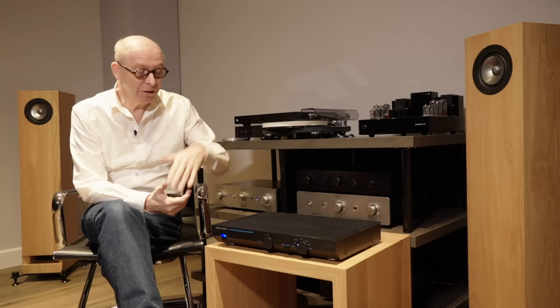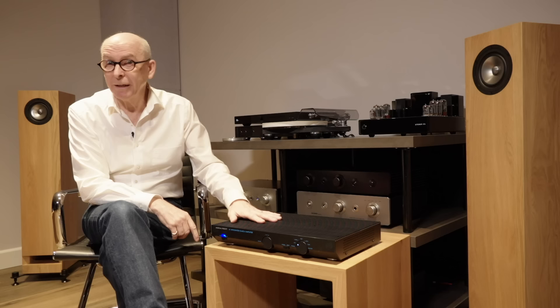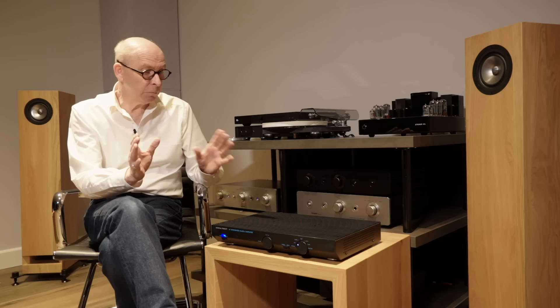Today I want to talk about the Musical Fidelity A1. I've heard so much about it since its recent relaunch. Lots of my colleagues have done video reviews, and in the press everybody's been really super hyped up - very similar to when it first came out back in 1985. I thought I want to get hold of one for review, but I couldn't get one because there just wasn't one available, so I bought one. I had to wait a little while, but I've had it now for a couple of weeks and I've listened to it a lot, so I've got to know it really well.